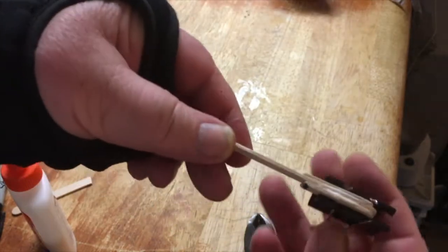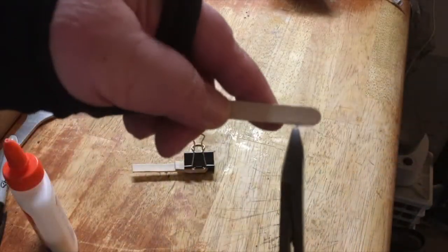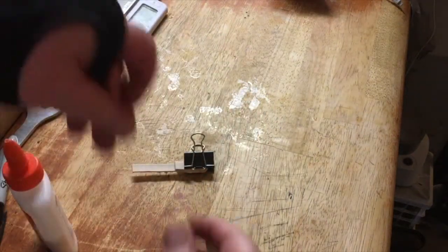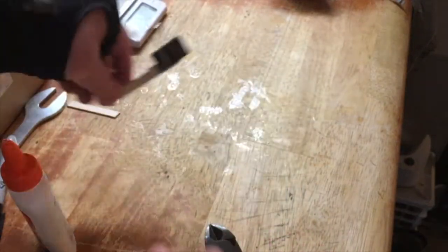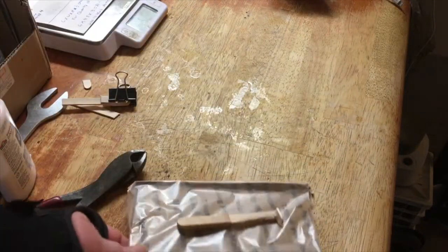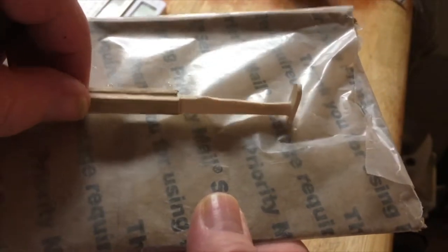Clamp it and make sure it's nice and even, like that. Then take this other piece and cut the end off — this is your tail — and you're going to glue it onto here at the end, like so. You end up with a piece like this.